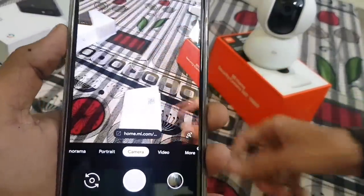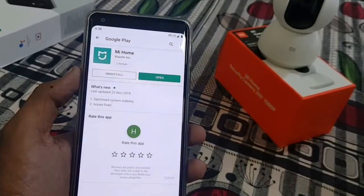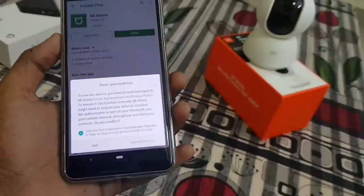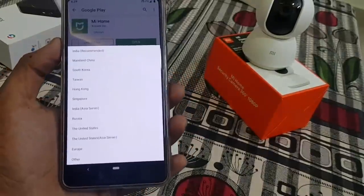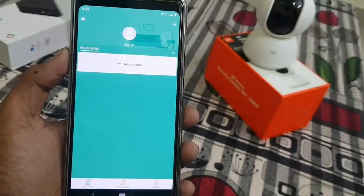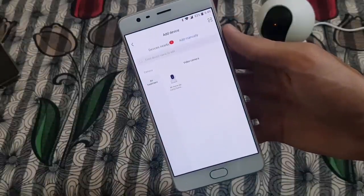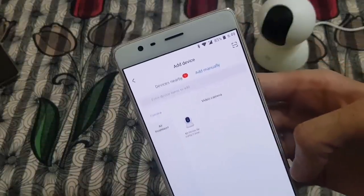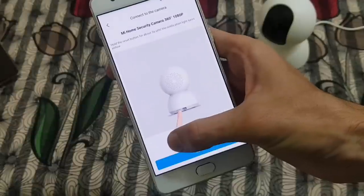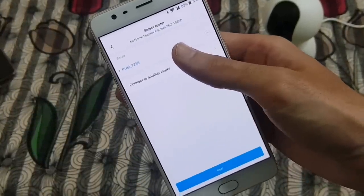This will take you to the Mi Home application, or you can directly download it on your Android or iOS device. Now open the application, select the region and click on Add Device. Click on Mi Home Security Camera and follow the instructions and connect using your Wi-Fi or hotspot, as you can't connect with your mobile data.